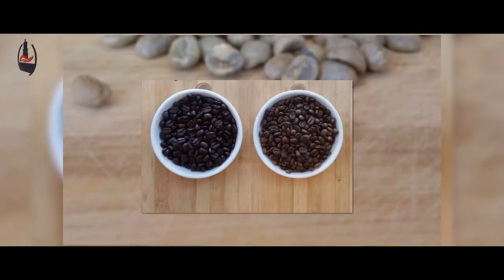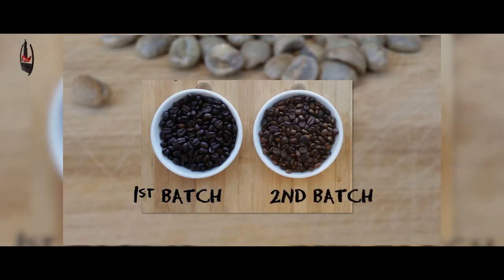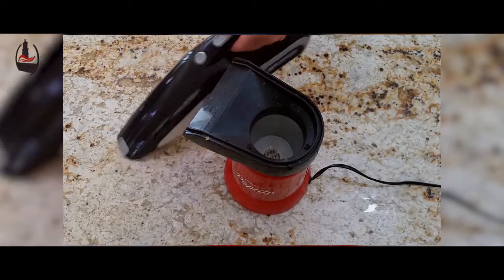We produced two batches of roasted beans. The first batch, which you saw in the video, produced a darker, more French roast as a result of the roasting process accelerating more quickly than we expected. The second batch, when we had the timing down better, turned out to be a medium roast — which was our target from the beginning.